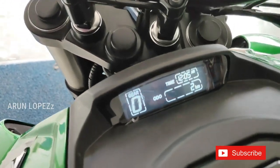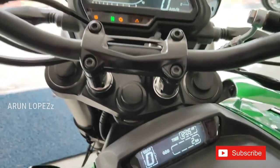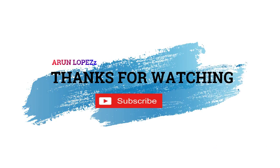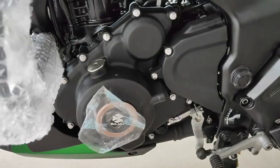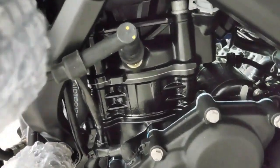You will find the dealer's number in the description. For the Dominar 400, all details are available. If you like this video, please like, comment and share.